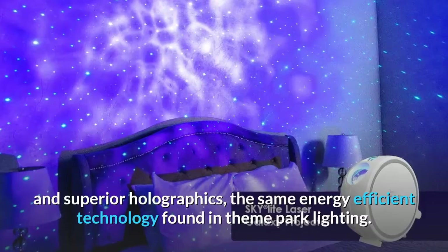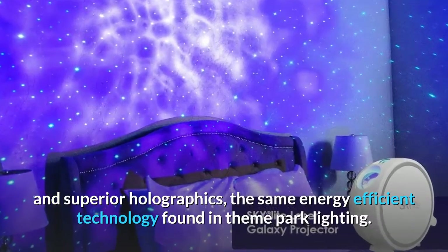As an industry leader in laser lighting, Bliss Lights uses only the highest quality lasers and superior holographics — the same energy-efficient technology found in theme park lighting.